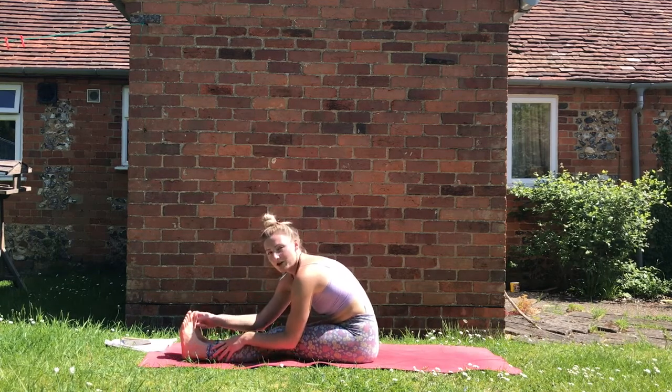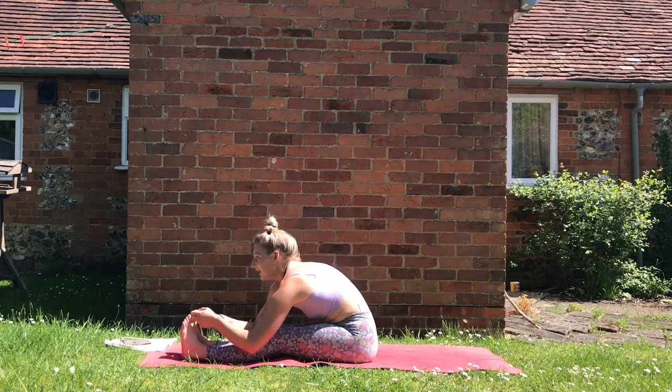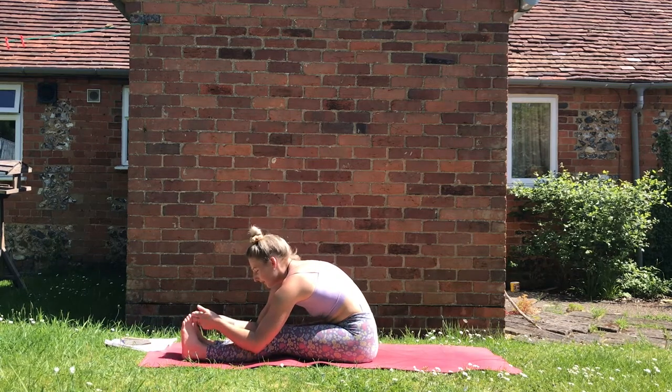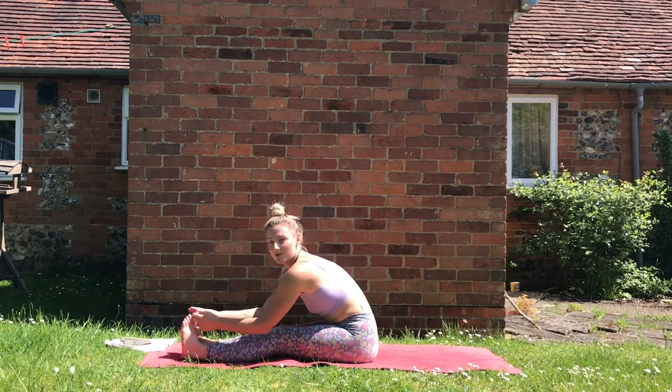Now grab your toes — maybe bending the knees if you need to to get that hook — and see if you can edge yourself deeper. Now that we've done the passive version you might get deeper than usual in this active version. Engage those knees, pull your thighs up towards your body, with the sensation of your heart coming towards your toes.